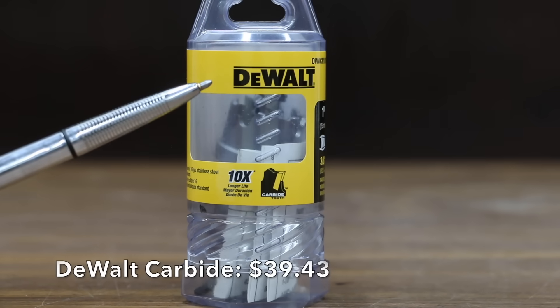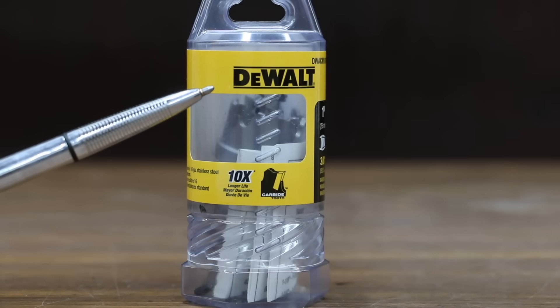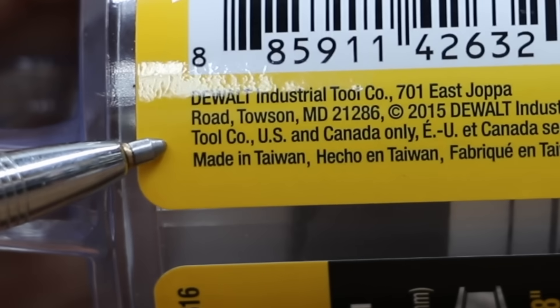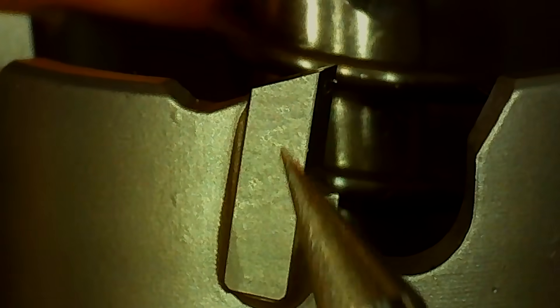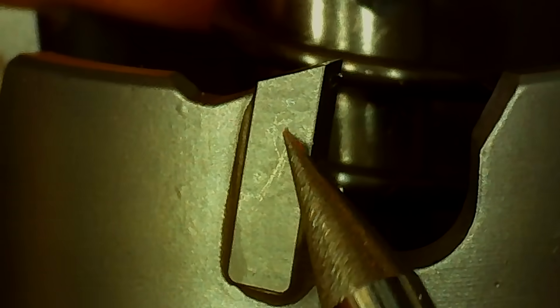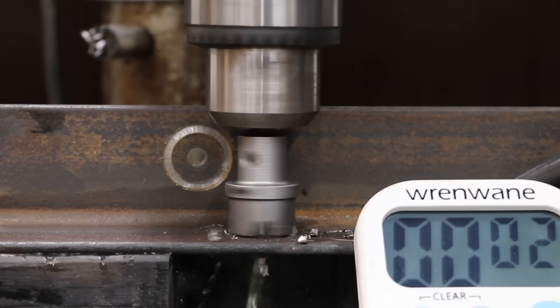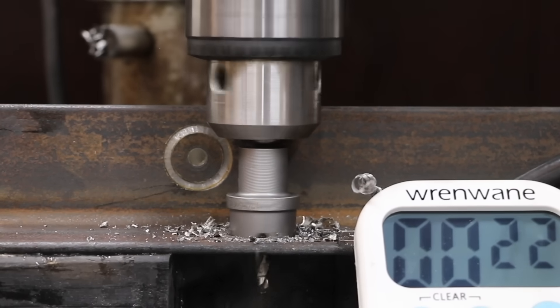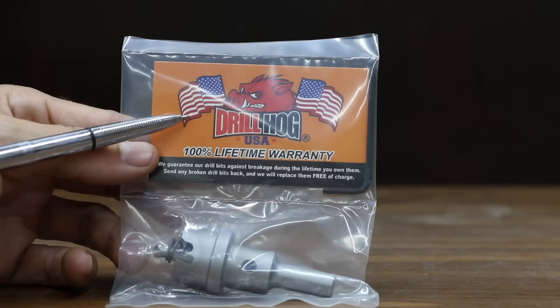At $39.43, the second most expensive brand we'll be testing is this DeWalt Carbide hole saw, claiming 10 times longer life. The DeWalt includes the mandrel and is made in Taiwan. The DeWalt Carbide has 4 teeth. I wasn't able to scratch the carbide with the number 9 pick, so the carbide seems to be very high quality. After briefly getting stuck at the start, the DeWalt Carbide shredded the mild steel, tying the Irwin for the fastest speed at 23 seconds. The DeWalt looks as good as new with no visible chipping or wear. At $39.99,